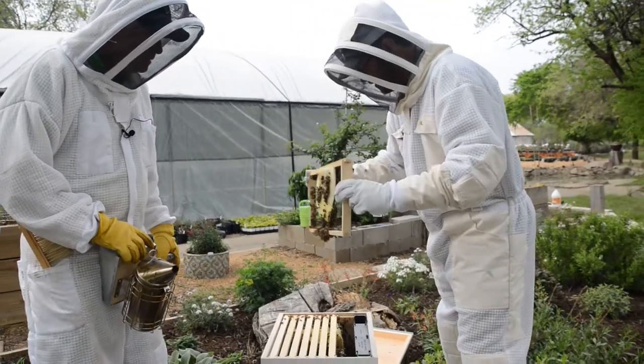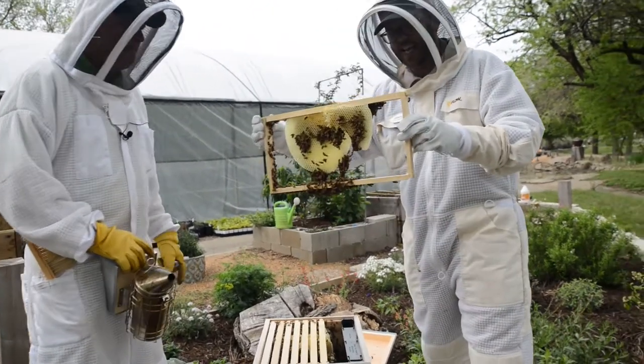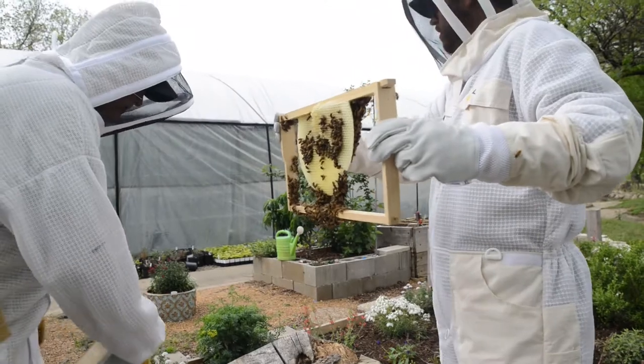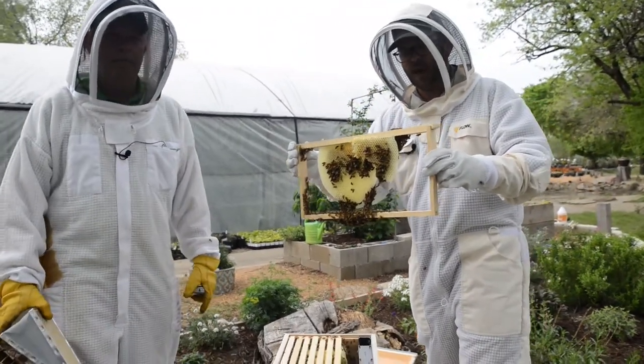Seven frames already look like this in just 10 days — it's crazy. They're getting ready for a big spring season. They're going to pollinate all of Tim's veggies out here. We're going to have a grand old time and a lot more videos highlighting some backyard beekeeping. This was just a happy accident that we stumbled onto these bees.